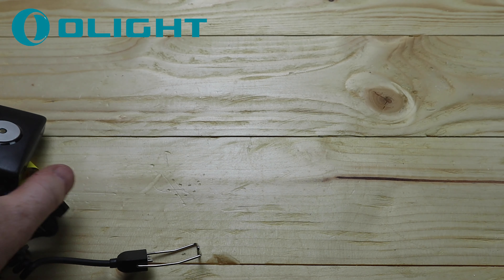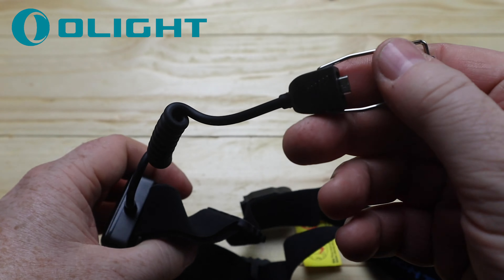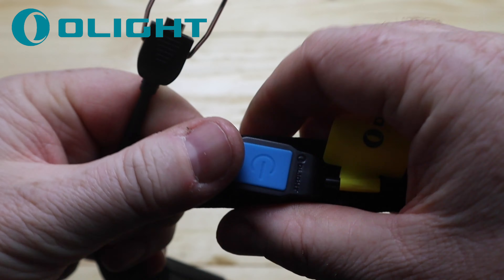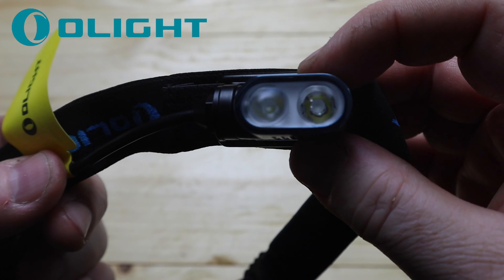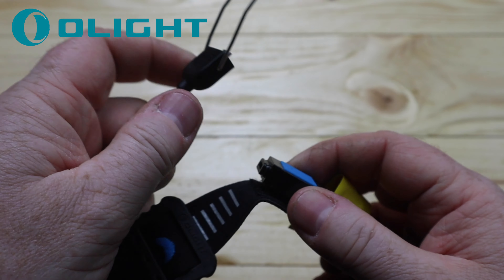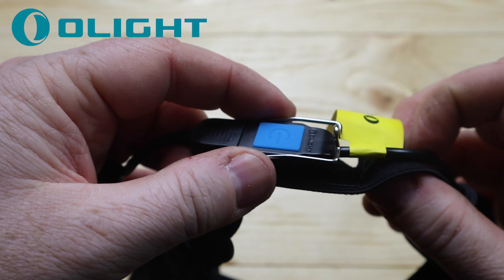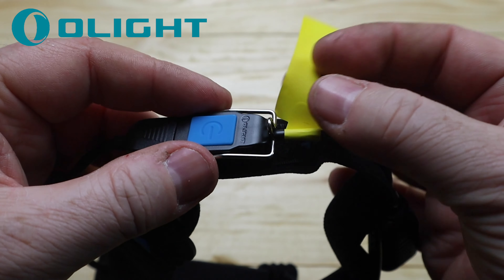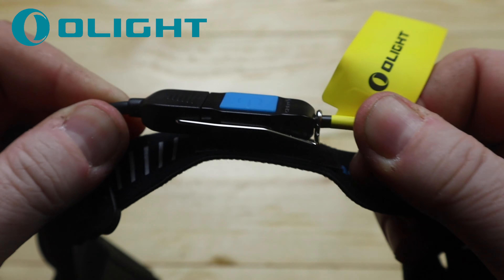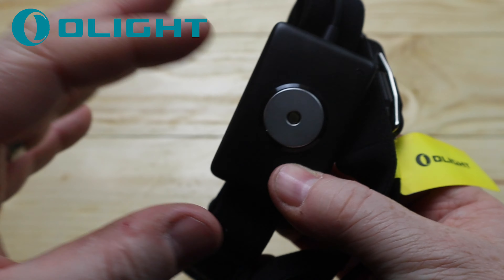The torch itself — looking around the outside you can see the head strap with reflective bands. To connect the cable, it's very simple: plug in the micro USB tight, then put the metal retaining band over and click it down onto the cable. That ensures it will not accidentally unplug. We'll go over the torch in a bit more detail.